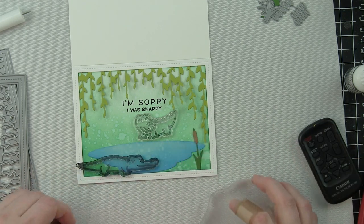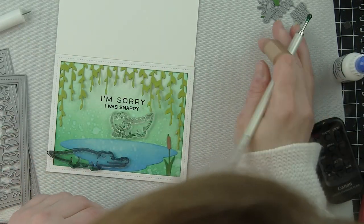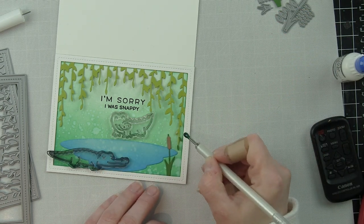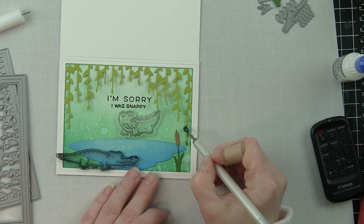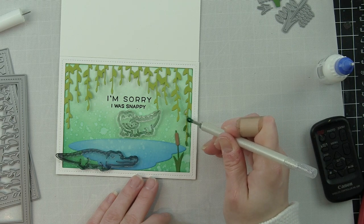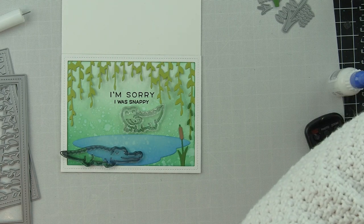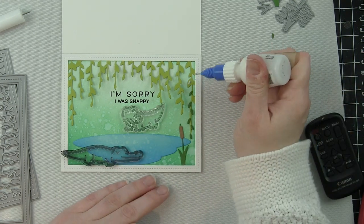I'm layering the cattails and blades of grass dies, die cut from Lawn Fawn Noble Fur and Paper Bag cardstock. Some will be in the foreground along the bottom frame edge, and some will be behind the water to help build the bayou scene. When working with the leaf dies — also die cut from Noble Fur cardstock — they look amazing and the Noble Fur paired with the Cilantro cardstock looks so much better against that Lucky Clover background. I love all these greens together.